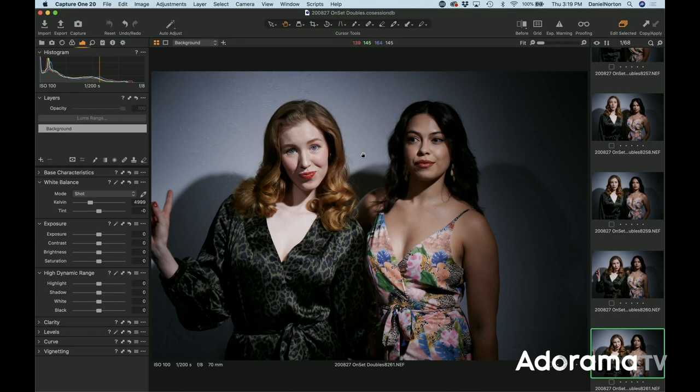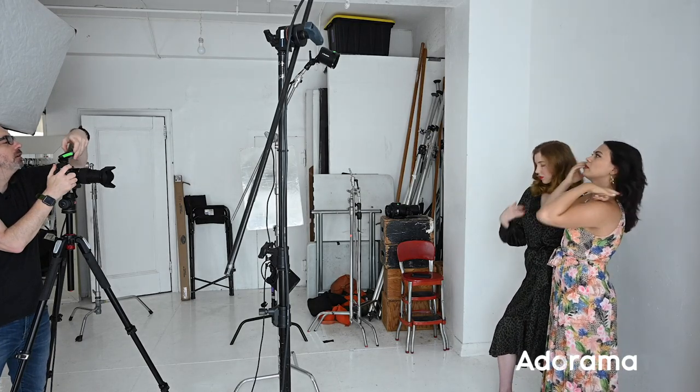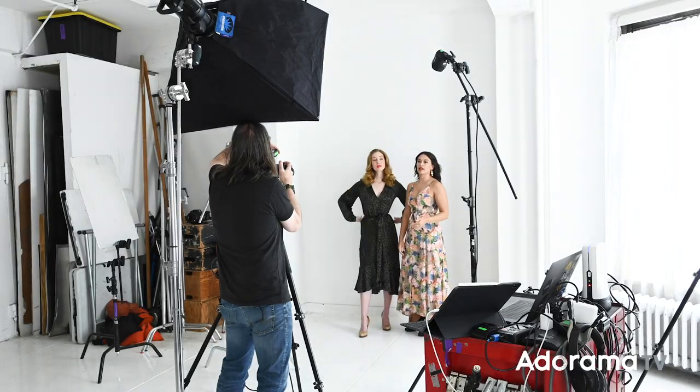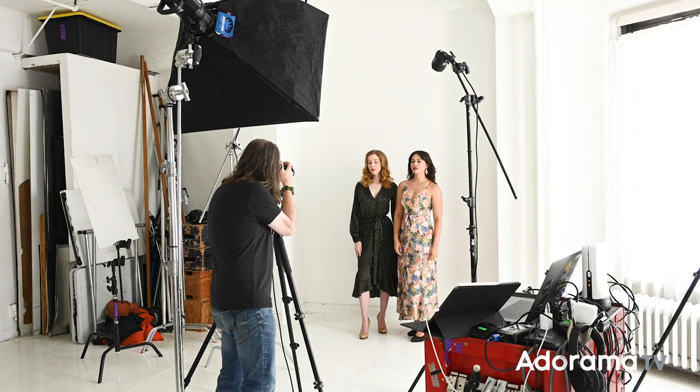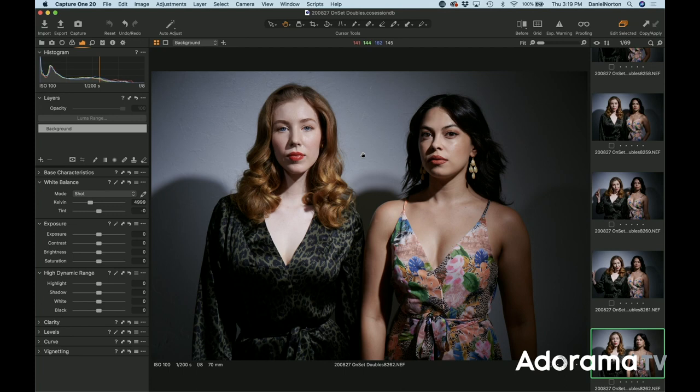I feel like you may have slid back a little bit, Sharina — like further back. We really got to keep an eye on that with this light, because it's very tight. Yeah, there we go — beauteous.